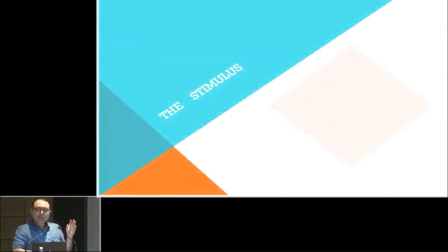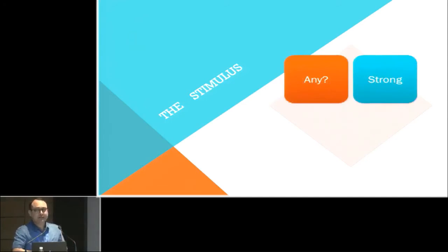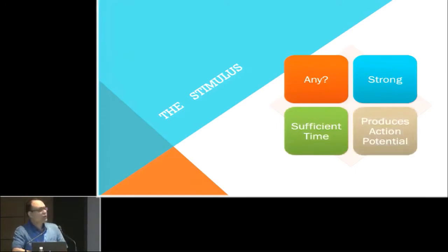Now, should this stimulus be a simple stimulus like a touch? No. The stimulus should be strong, and at the same time that strong stimulus should be applied for a sufficient period of time — then only it will produce an action potential. So a stimulus should be strong and applied for a sufficient duration to produce an action potential in nerves. That is the basis of the Peripheral Nerve Stimulator.